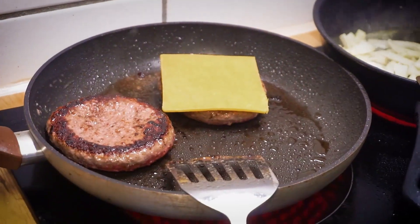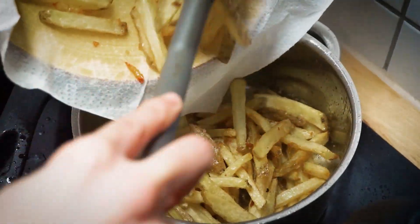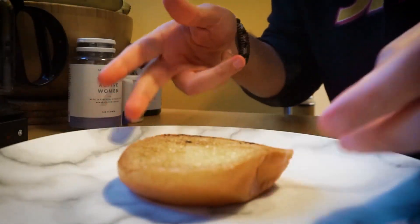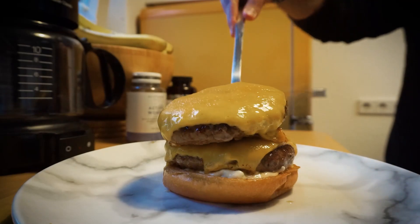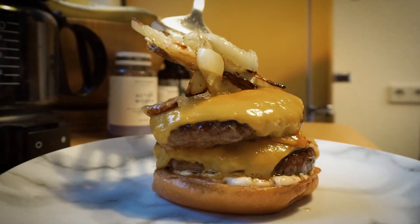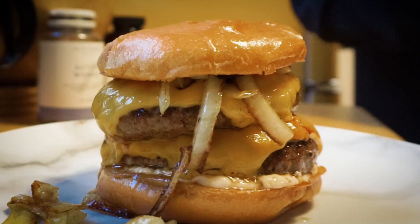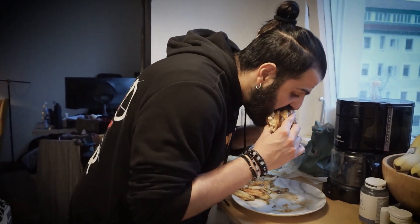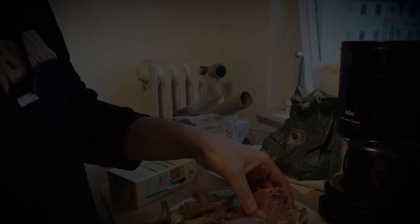And the cheese. It's time to build — sauce and... It's like a restaurant, but bad. Yum, yum, yum, yum, yum. All right, well.